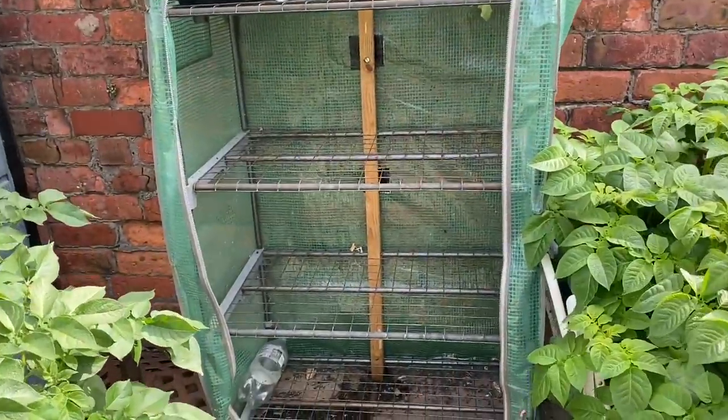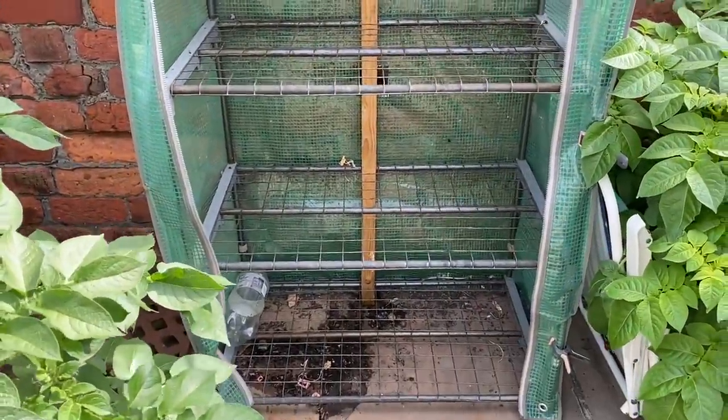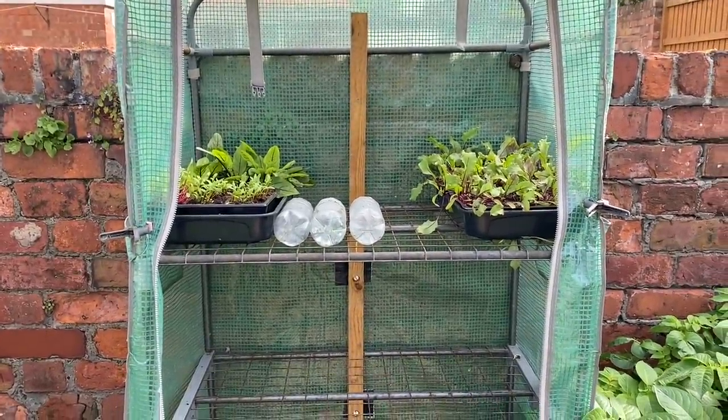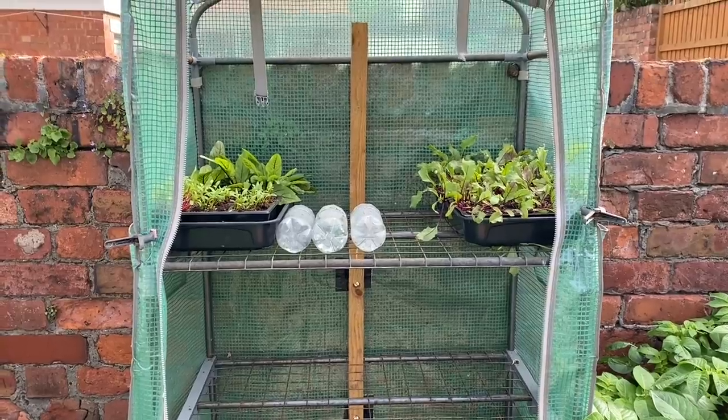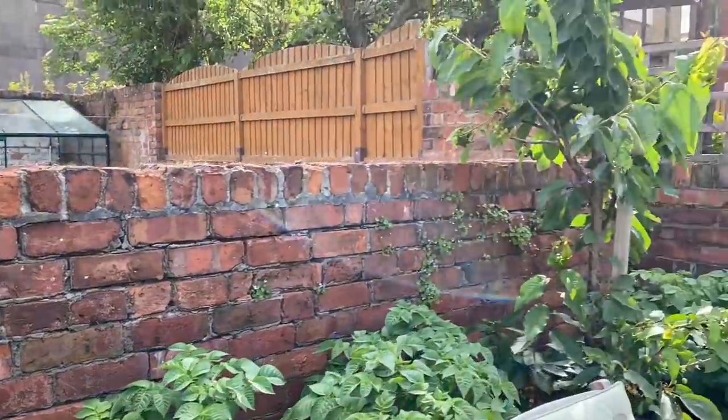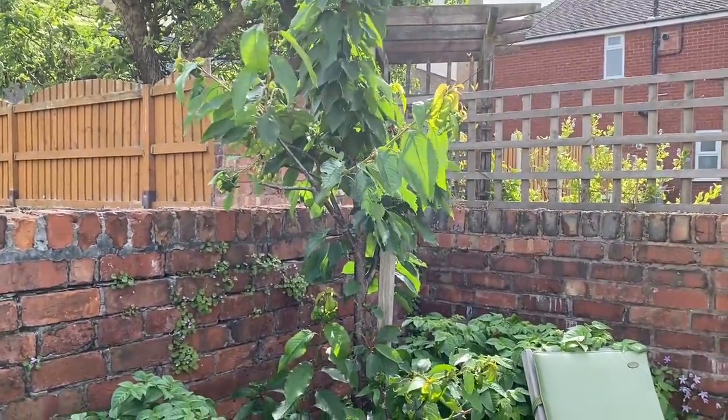My little hardening off area is empty but it's soon going to start filling up with late-season brassicas. The cherry tree is doing quite nicely — pretty good yield on there.